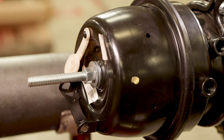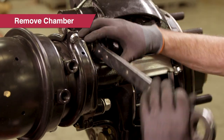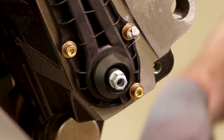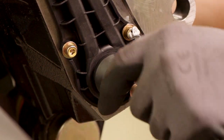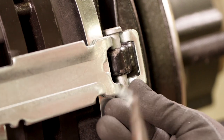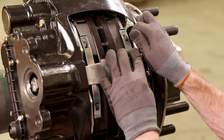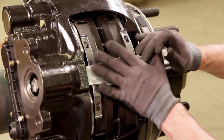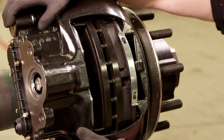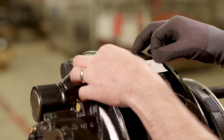We will begin by confirming that the chamber has been properly caged, and next we will remove the chamber. Remove the adjuster cap and back off the adjuster to make pad removal easier. Now remove the retainer bar that holds the brake pads in place. The brake pads can now be removed.